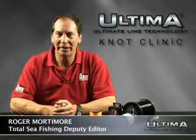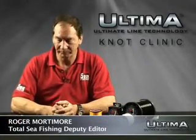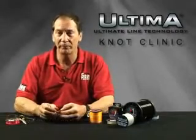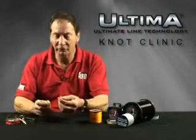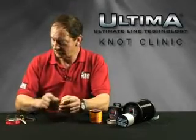Hi, I'm Roger Mortymore, Deputy Editor of Total Sea Fishing Magazine. Welcome to the Ultima Knot Clinic. The knot I'm going to show you now is the Grinner, or Uni Knot, which you can use for tying hooks and swivels. There are many other uses which you'll come to shortly.